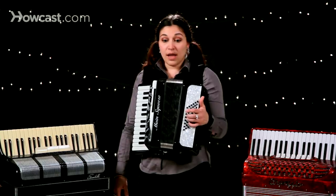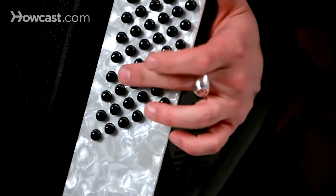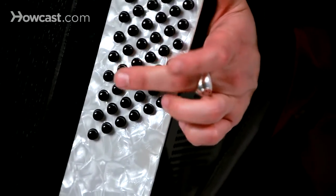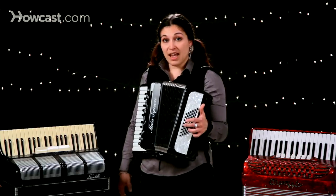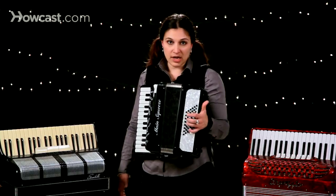I'm going to start on the C, which on this instrument has a little divot. It may be hard to see, but I'm tapping it with my finger right there. Some instruments have a gem, which makes it much easier to find. This one does not.